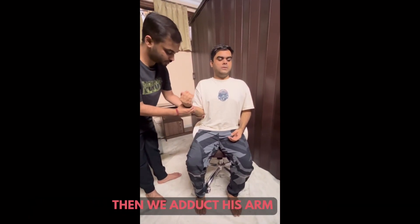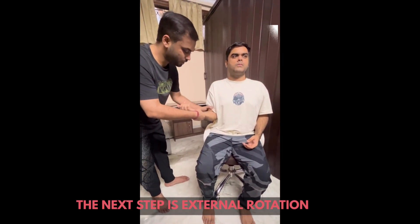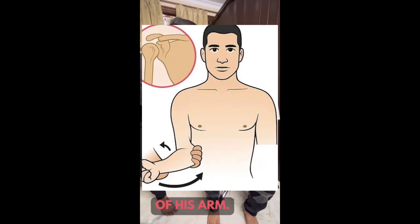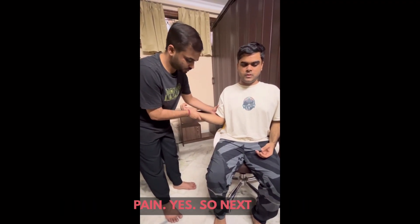Then we adduct his arm, and the next step is external rotation of his arm. We do it slowly until the patient feels pain.